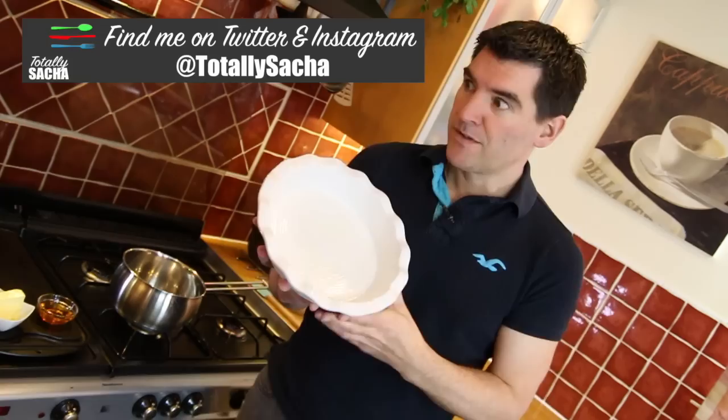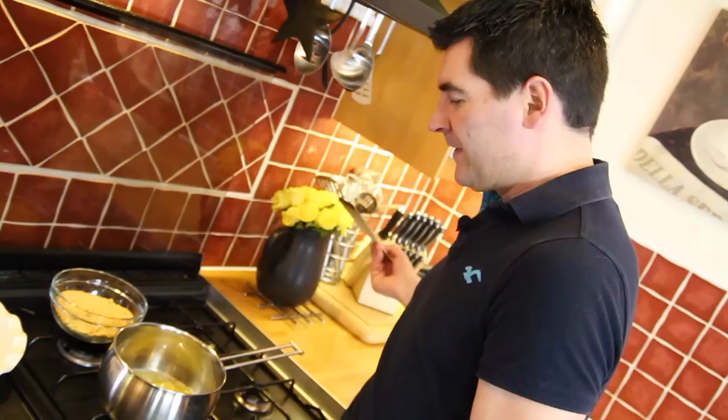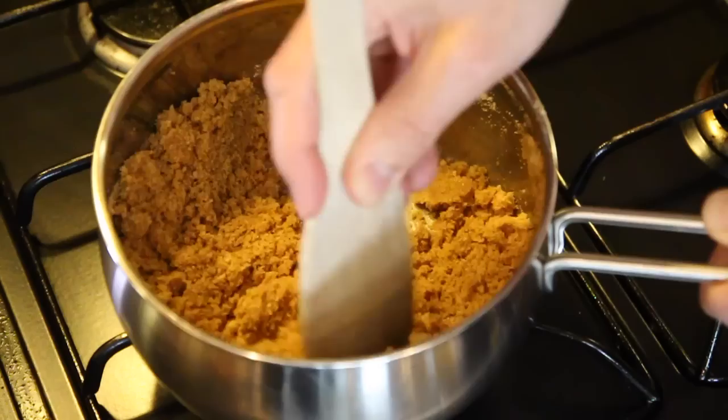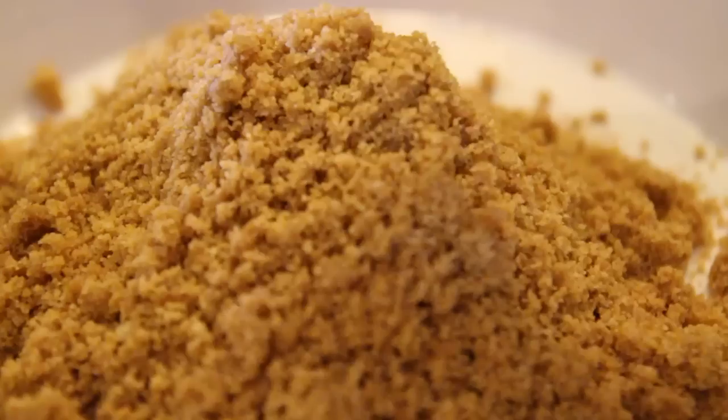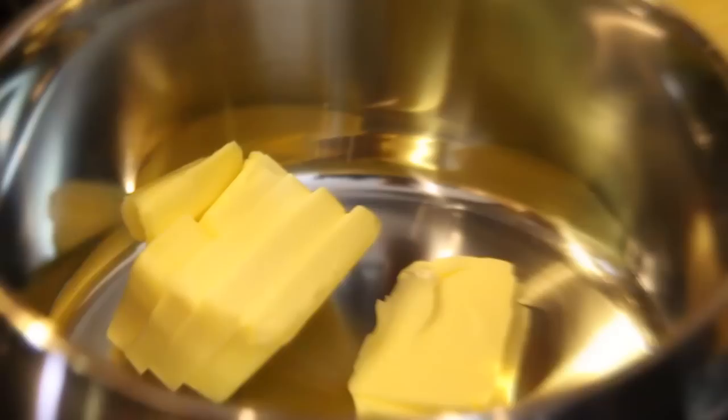I'm going to start by making the biscuit layer that I'll be pushing into the bottom of this nine inch — that's 23 centimetre — flan dish, greased with some butter. To do that, we're going to melt the butter and the golden syrup in a pan. Just to remind you, it's the 55 grams of butter here with the golden syrup — the other 150 you'll use for the caramel layer. When this has all melted, pop in your biscuit crumb and mix until combined. Pour that into your dish and spread it across the bottom and up the sides using a spoon or a glass. When done, it can go into the fridge to firm up while we make the caramel middle.